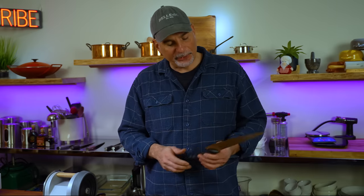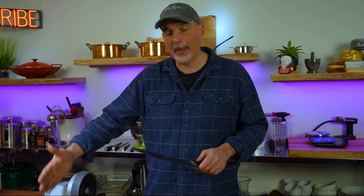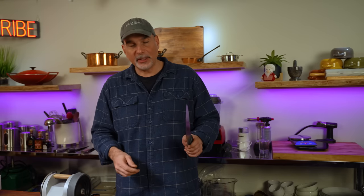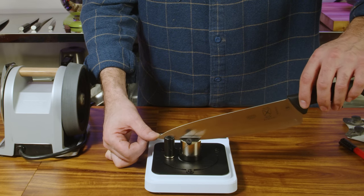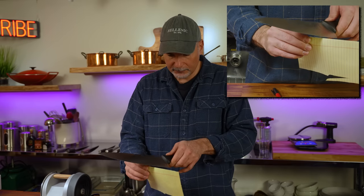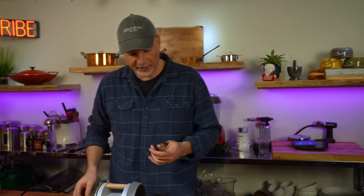I wasn't terribly happy with the results — I only got into the 300s. I was hoping to do better, so I decided to change the angle of attack. Rather than 17 degrees, I went down to 15 degrees and resharpened the knife. The result was 263 — a little bit better. Let's see how sharp that actually is with the paper test. That's pretty sharp.